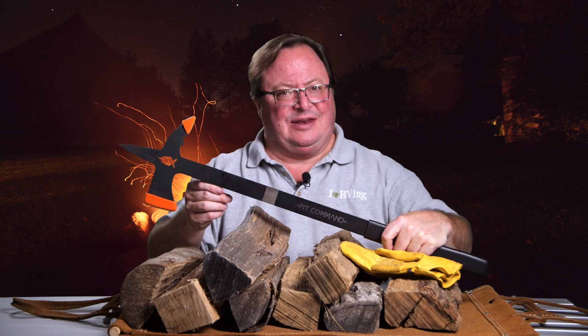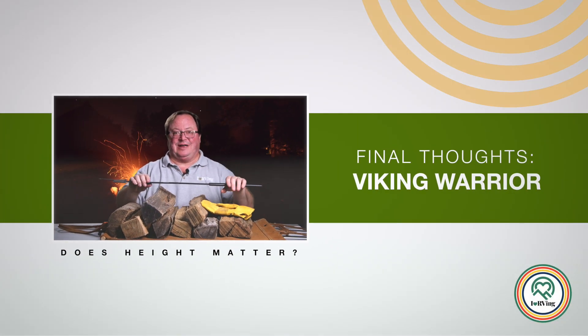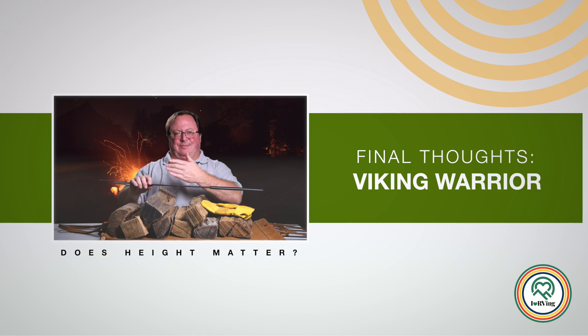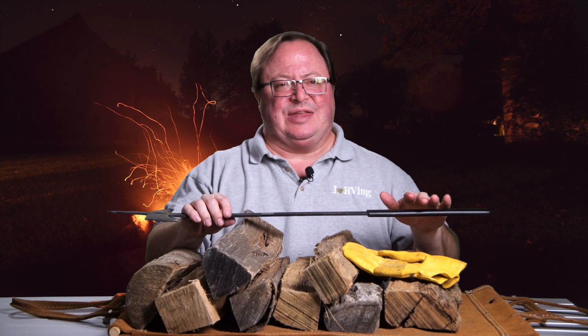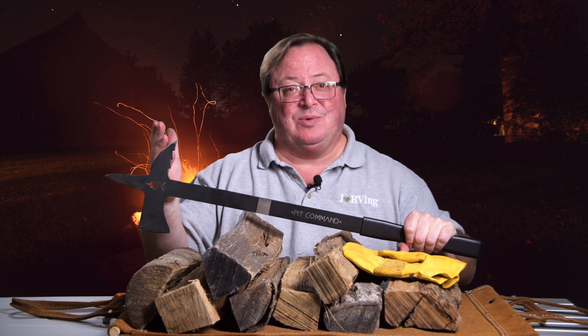Huge shout out to Pit Command for answering my call and sending this product for review. I'm not tall enough to be a true Viking warrior — the rest of my build totally says Viking warrior, but without my height, I'm just not quite there. But with a Pit Commander in my hand at my camp, maybe that doesn't matter, especially if no one's looking.